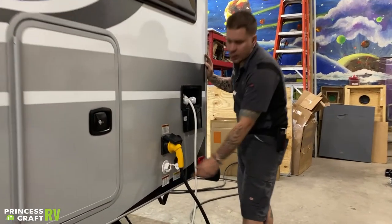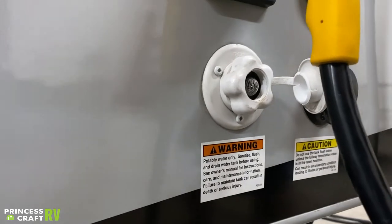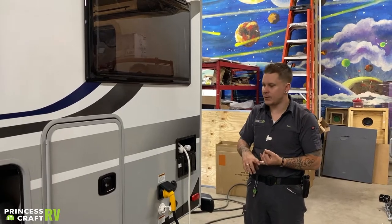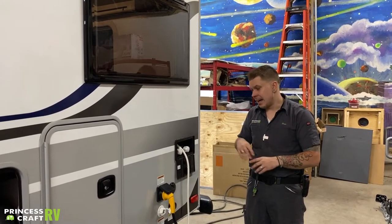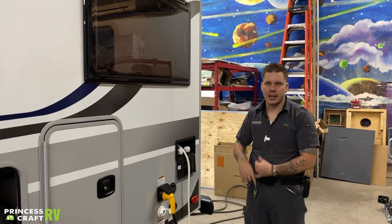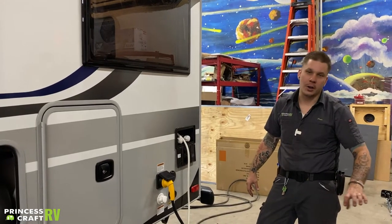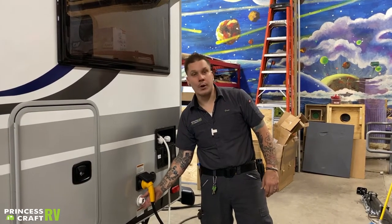Dropping down below here, we have your city water connection — used anytime you have access to full-time running water. City water is pressurized directly from the line and, more often than not, it's over-pressurized. These units are generally rated for a working water pressure between 40 and 75 PSI, so it's very important that we don't exceed that 75 PSI. We do include a water pressure regulator with the unit that regulates pressure between 40 and 50 PSI. If you upgrade to an adjustable or high-flow water pressure regulator, please make sure we are not exceeding that 75 PSI rating. The water pressure regulator hooks directly onto the water source, your hose hooks onto the regulator, and then ultimately your hose hooks here to the trailer connection.